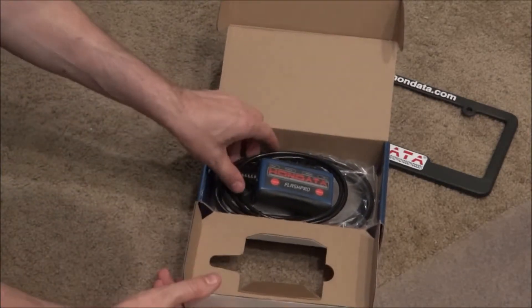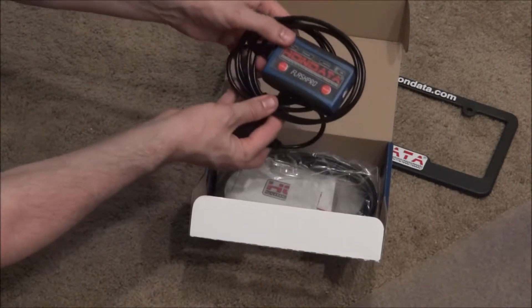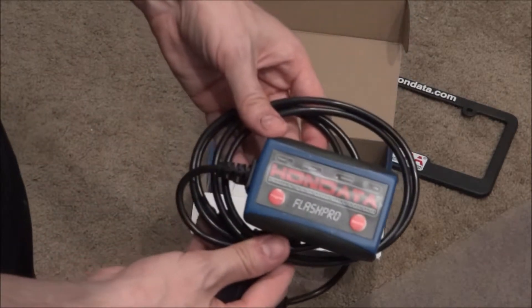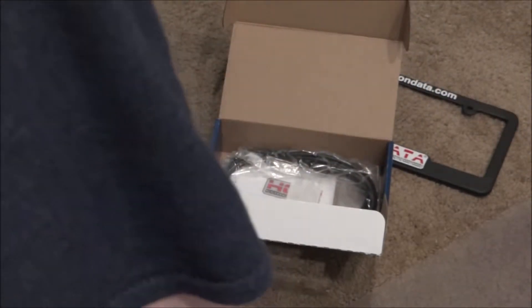I'm unboxing it here, and this is the primary module. This is what you actually plug into the OBD2 port. I'll make a video with the complete installation process of doing that.